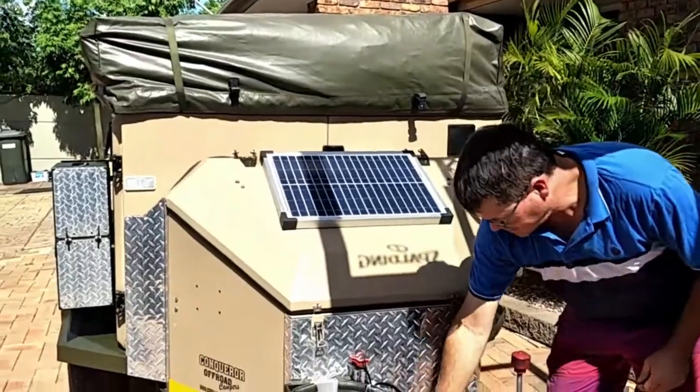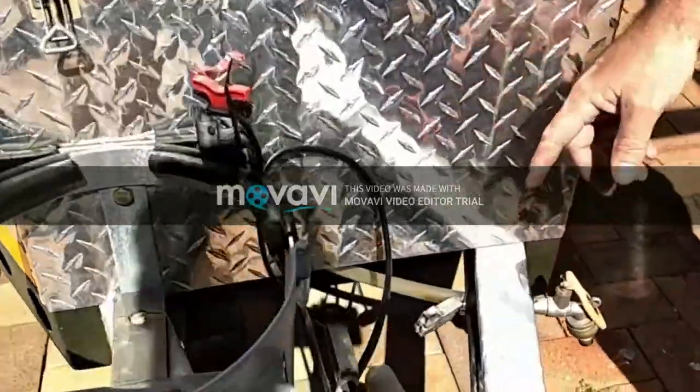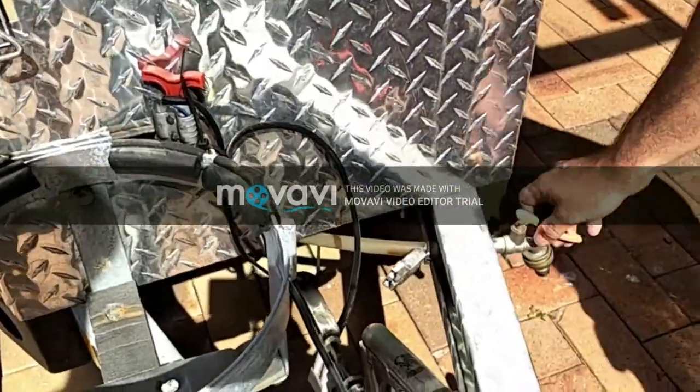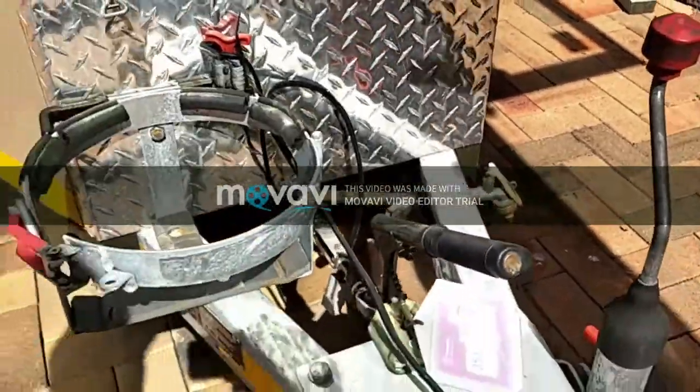I've also put on a DC charge line with an Anderson plug. That connects to your tow vehicle so when you're travelling along you charge your batteries up. That's your water tank — for gravity feed water if you don't hook your pressure pump up.